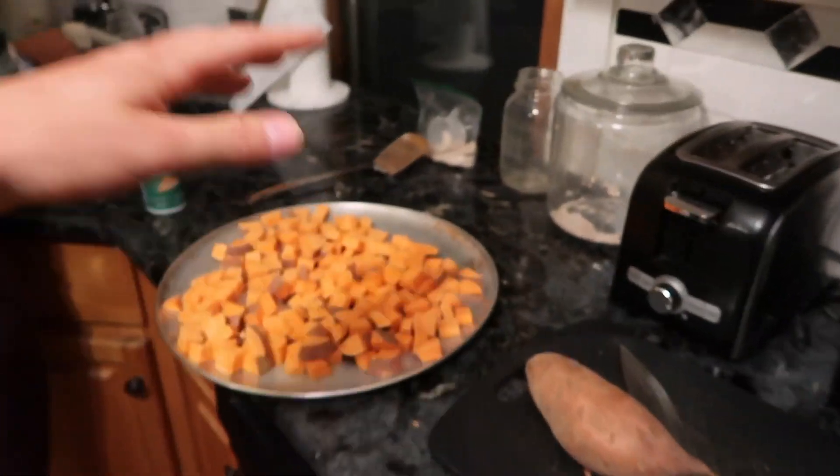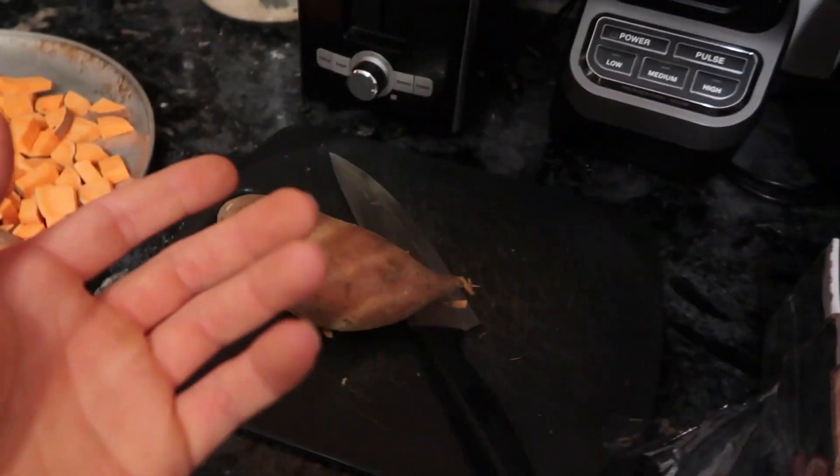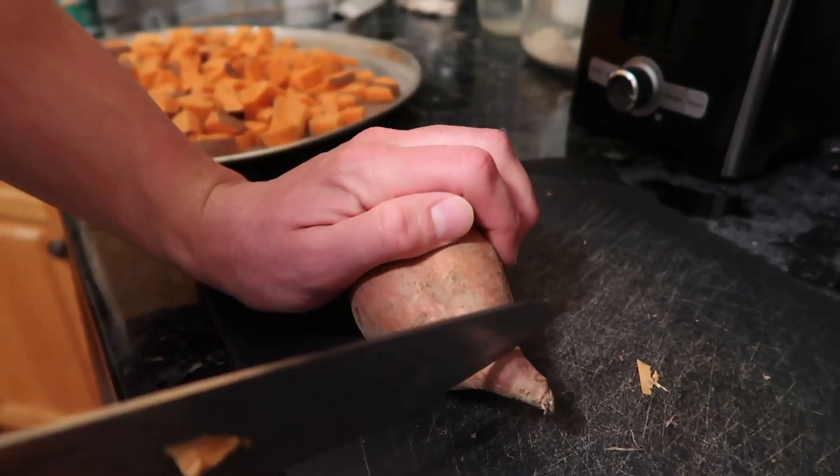We are literally right into the kitchen prepping everything for the week ahead. Now guys, I know people ask me all the time — Matt, how do you make your world famous sweet potatoes? You guys are in luck because I literally get off the plane, come back, and we're cooking up some world famous Mattley Fit sweet potatoes. I'm going to walk you through this right now.